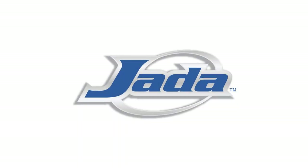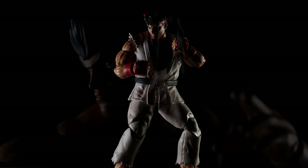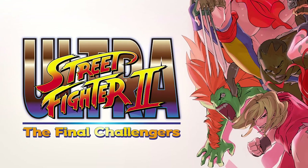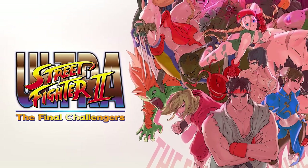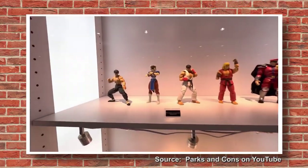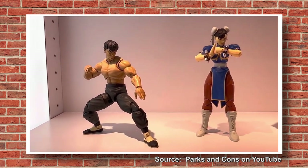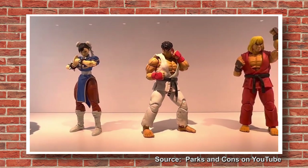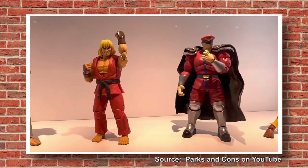Around a year ago, Jada Toys announced their Street Fighter line of action figures. With time we learned that the line would be specifically based on the game Ultra Street Fighter 2, which is essentially the latest version of the classic Super Street Fighter 2 Turbo video game. Everything they would announce in interviews and such sounded so good — scale, articulation, character selection, design choices, price point. This was going to be THE line to collect in 2023.